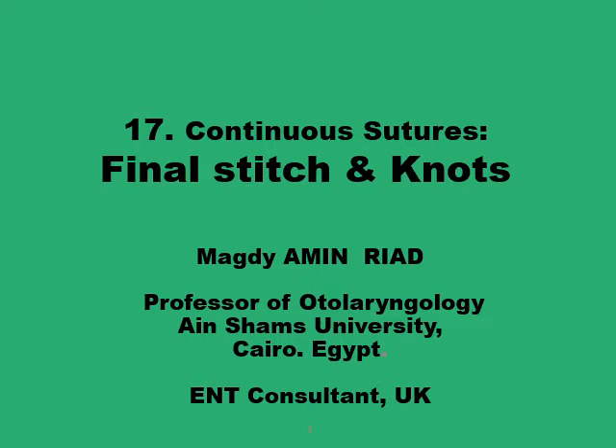This presentation is about how to finish up a continuous suture if you are using one of the several patterns of continuous sutures and you just want to finalize the suture line.